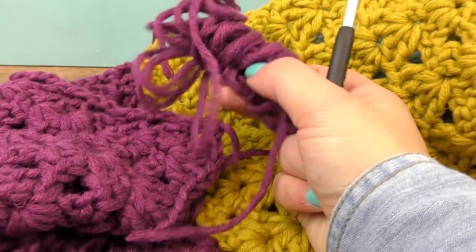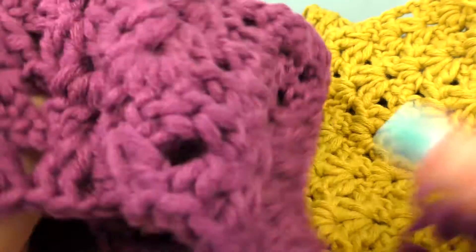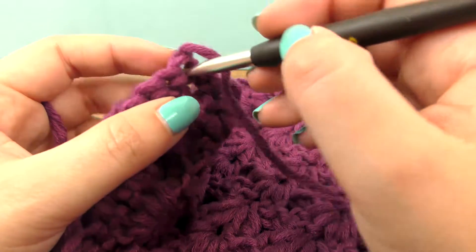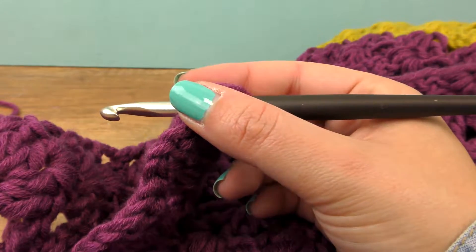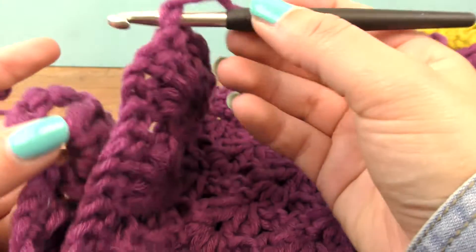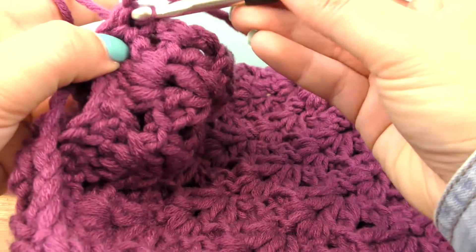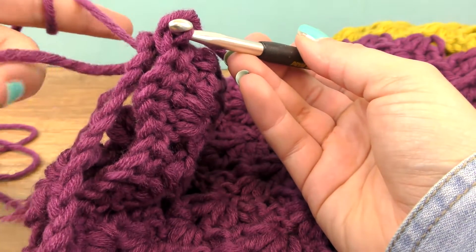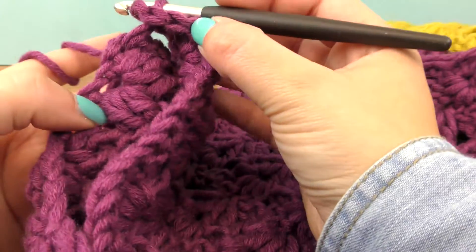Here is our beginning and end color. We want a loop scarf so let's connect the end and beginning now so that we get a loop scarf in the end. Just pull through each big spot you see here and that way you get a loop scarf — it's a really easy thing to do.